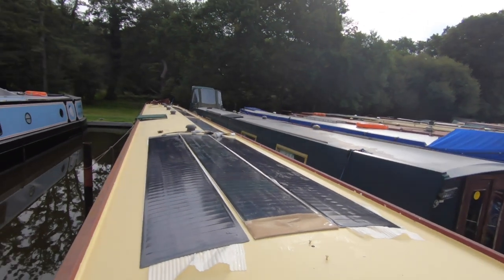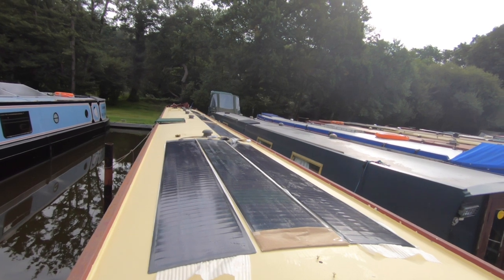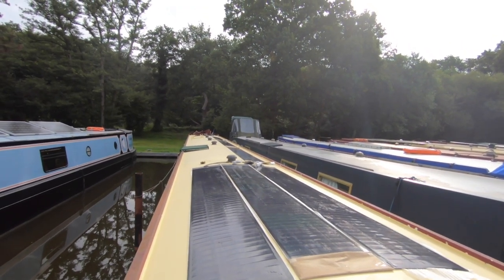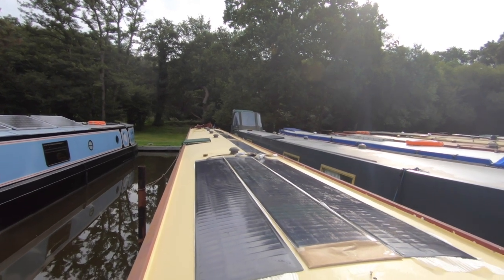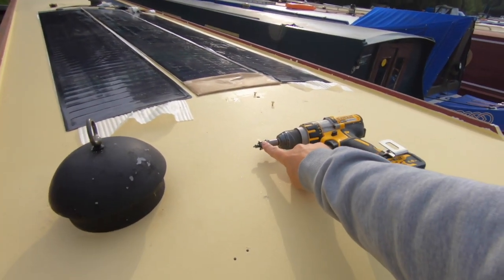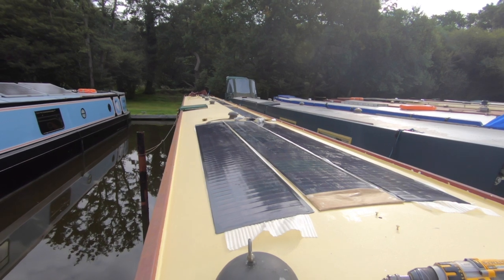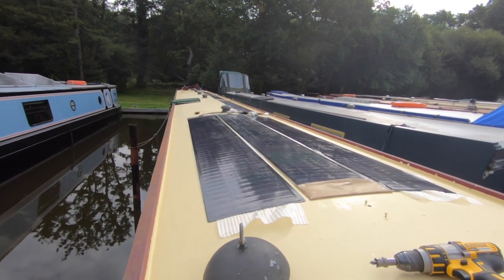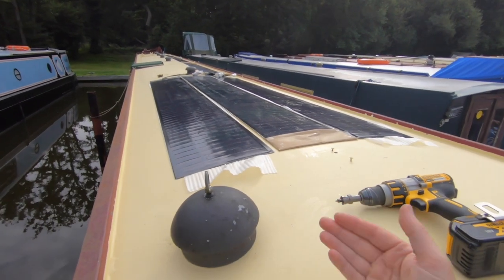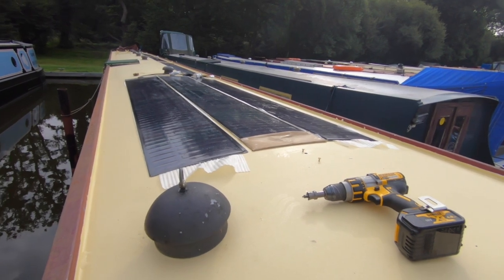We're going to get stuck into the solar. This is where the first three go, and then the fourth on that one string, and then in the distance those two — they're on their own little string. What I'm going to do next is drill with the carbide bit, drill the roof for the four cable entries to the first string, get those wired up. Waiting for the sun to come out and dry off a bit of condensation — it's a self-adhesive paddle — so then we'll get on with the drilling.